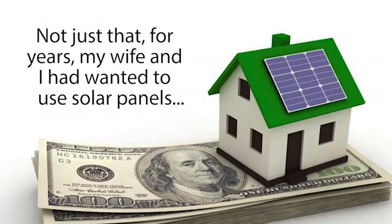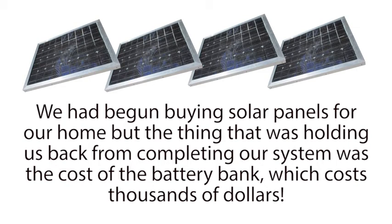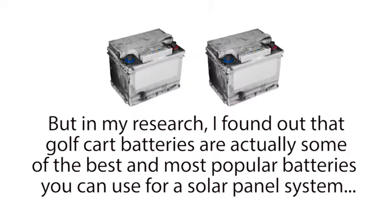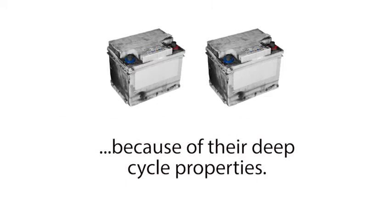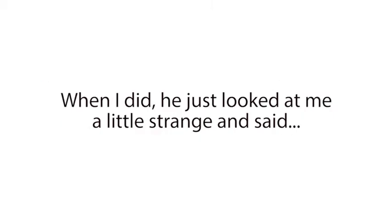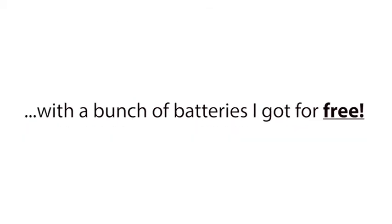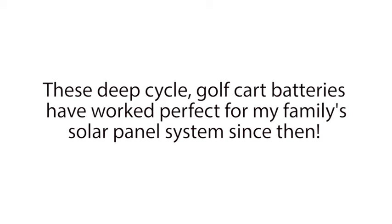Not just that — for years, my wife and I had wanted to use solar panels to lower our power bills and become more energy independent. We had begun buying solar panels for our home, but the thing that was holding us back from completing our system was the cost of the battery bank, which costs thousands of dollars. But in my research, I found out that golf cart batteries are actually some of the best and most popular batteries you can use for a solar panel system, because of their deep cycle properties. So the following day, I asked my boss if I could have some of our dead golf cart batteries. He just looked at me a little strange and said, 'Take all you like.' And that night, I was able to recondition these and build a battery bank for my solar panel system with a bunch of batteries I got for free. These deep cycle golf cart batteries have worked perfect for my family's solar panel system since then.